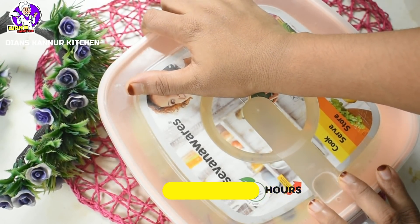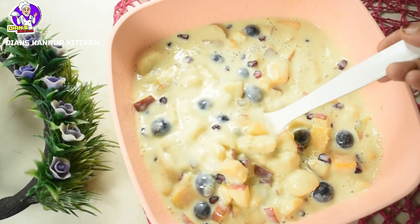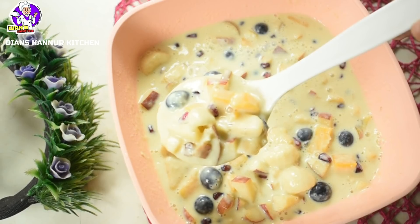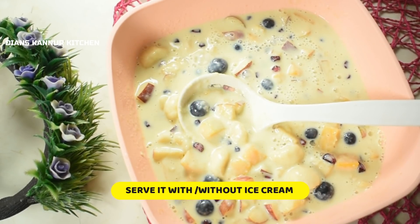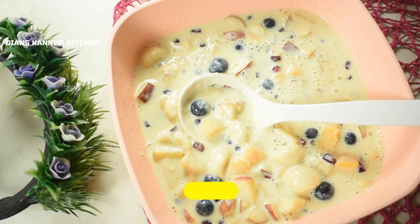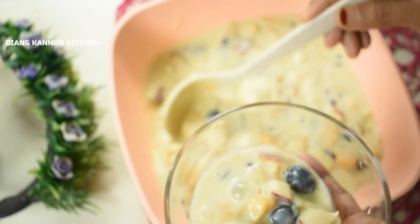Mix it in the refrigerator. Add only the ingredients mixed in the fridge. I really love it. Add a little bit more and mix it in the fridge for about three minutes.